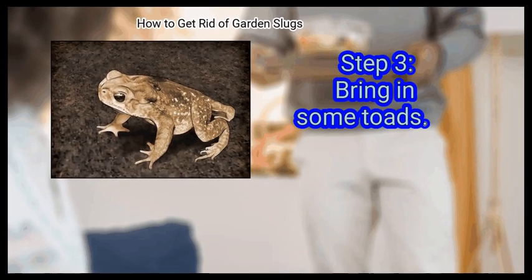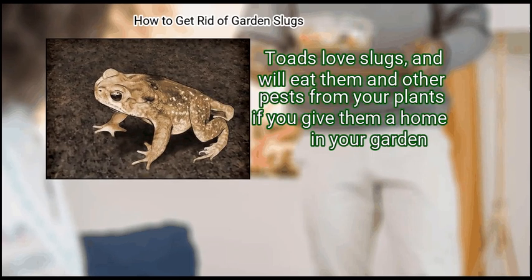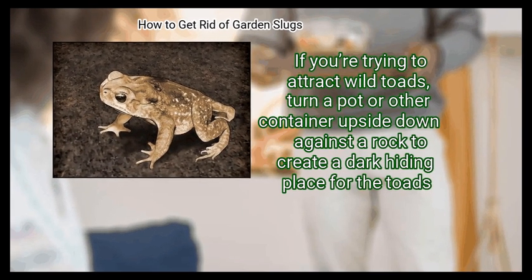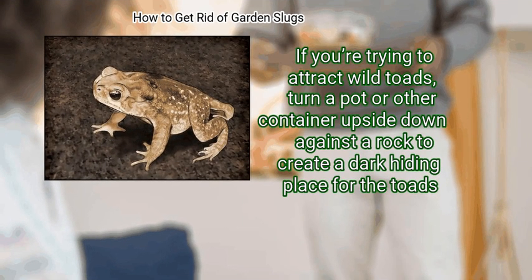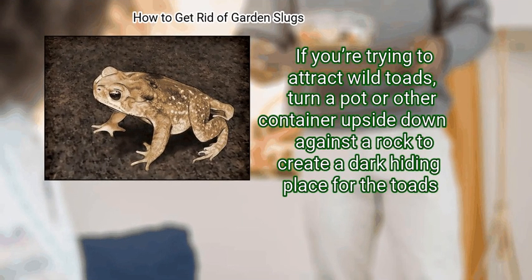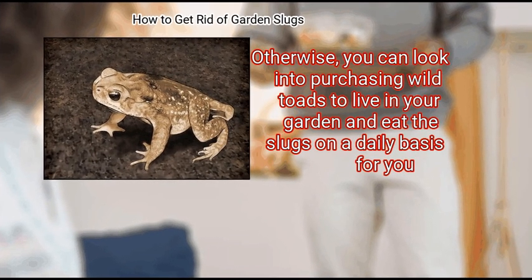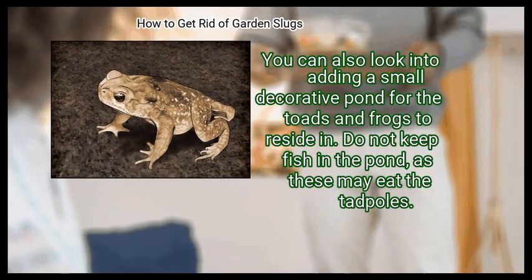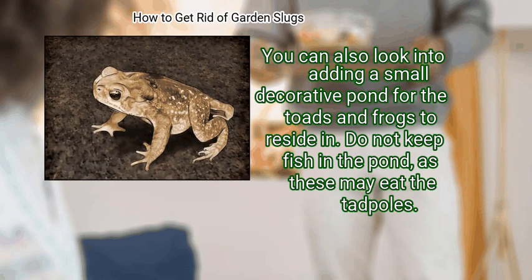Step 3: Bring in some toads. Toads love slugs and will eat them and other pests from your plants if you give them a home in your garden. If you are trying to attract wild toads, turn a pot or other container upside down against a rock to create a dark hiding place. Otherwise, you can look into purchasing wild toads to live in your garden. You can also add a small decorative pond for toads and frogs to reside in. Do not keep fish in the pond, as these may eat the tadpoles.